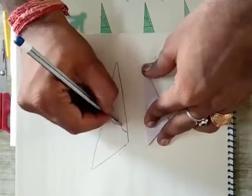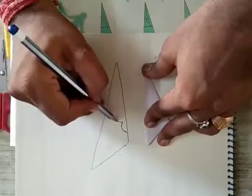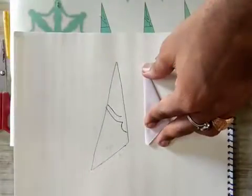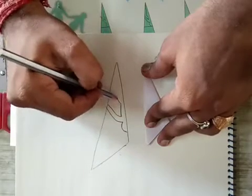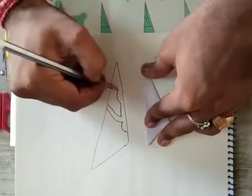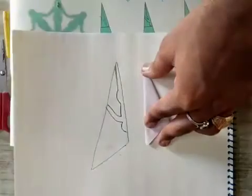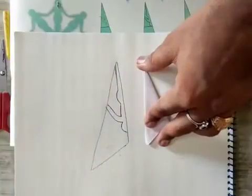First of all, draw half head. Then draw the shoulder and arm. Then draw the leg and this shape. You have to draw this shape there.